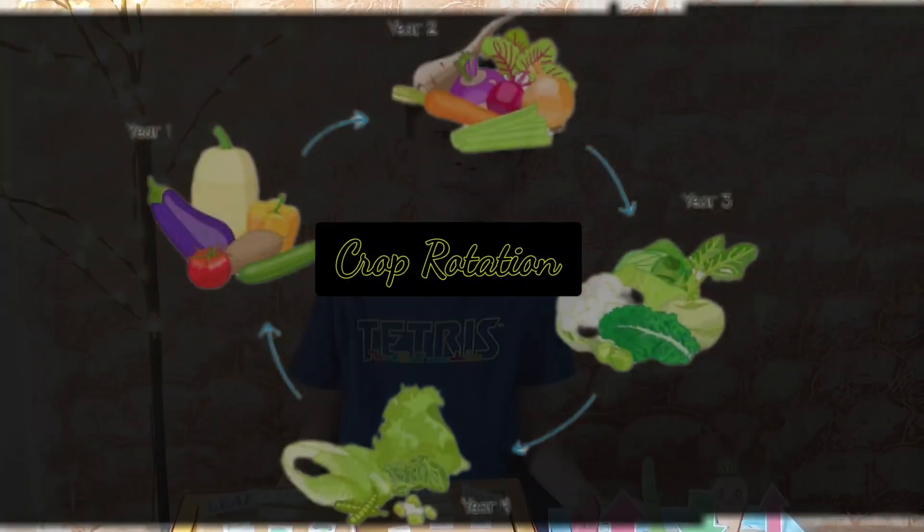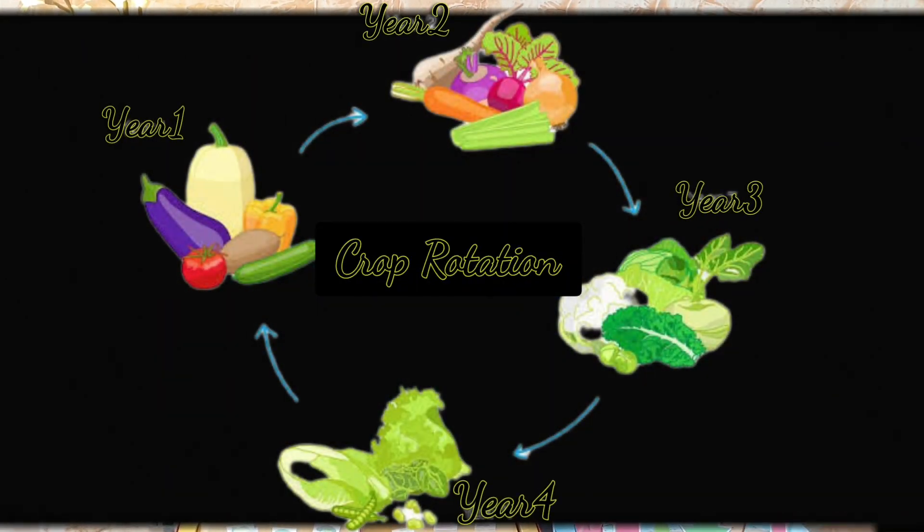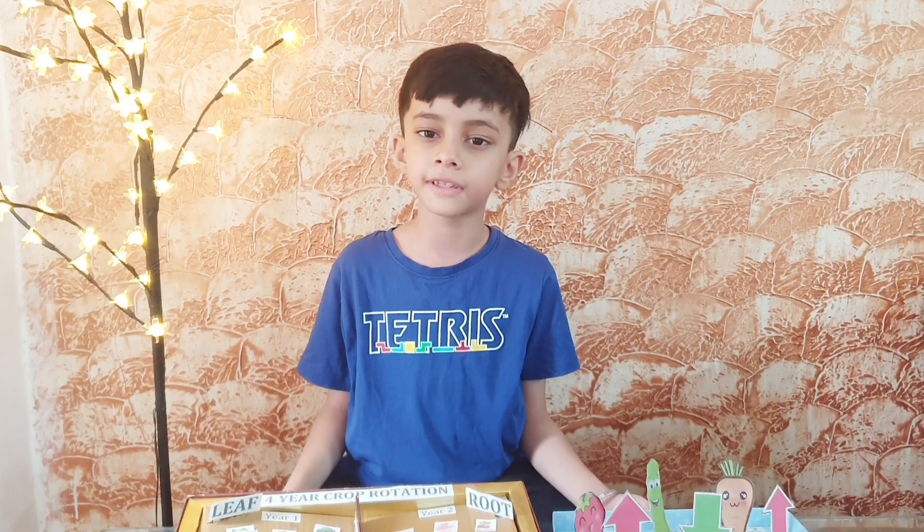This way we can improve soil health by growing crops from different families every season. Thank you.